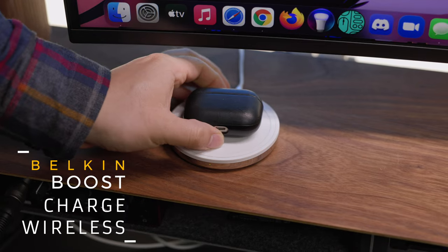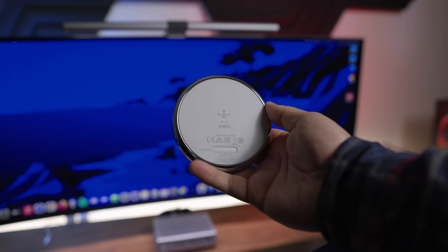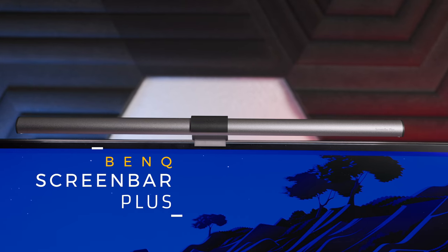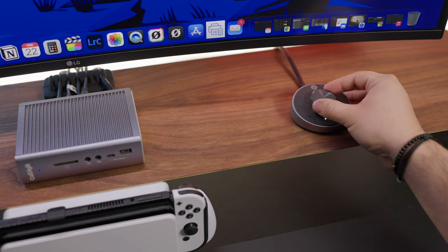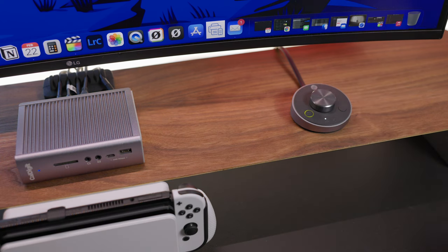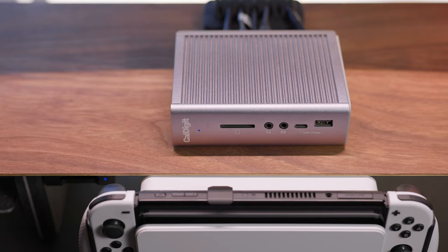My wireless charger of choice is by Belkin — I mainly charge my AirPods and my phone on it. I don't think they even make this model anymore and it doesn't have MagSafe, but I love the simplicity. Next, desk lighting: this is the BenQ ScreenBar Plus. The best thing about this light is that it saves so much desk space. You can adjust brightness over a decent range, adjust color temperature between warm and cool, and it also has auto-dimming that picks up on ambient room lighting.